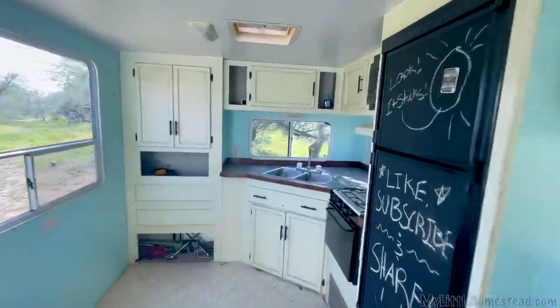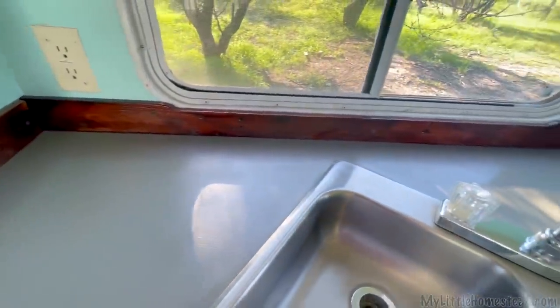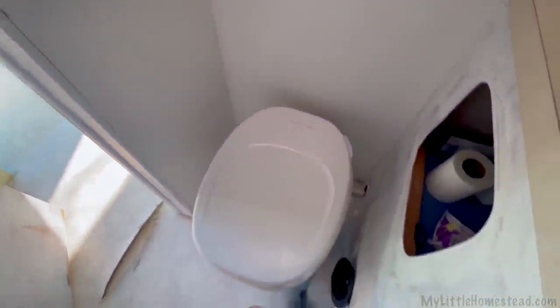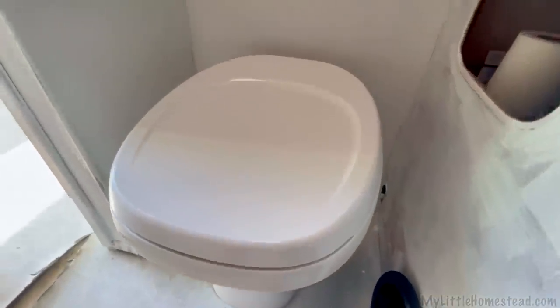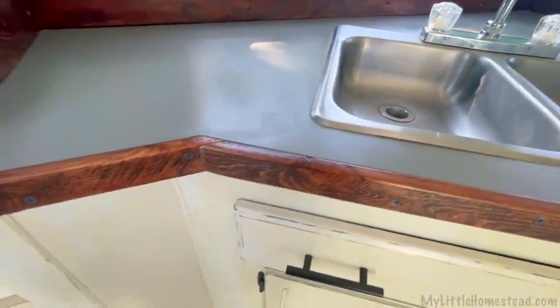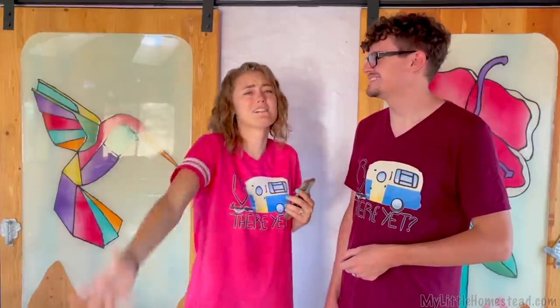We are super pleased with everything that we got done this week — between the countertop, the trim pieces, and the ceiling. Definitely goals we wanted to meet. And the surprising ones were the epoxy on the toilet, which is going to need a few more coats, so we'll keep you updated. For the most part, it's got the foundation there to get that epoxy paint on the toilet and the shower, as well as the primer, which was an unexpected thing to finish. Super exciting little bonus rounds. I think your kitchen looks really rustic and inviting — you did a great job on that trim and the countertop looks superb.